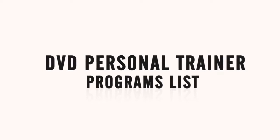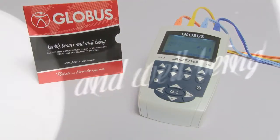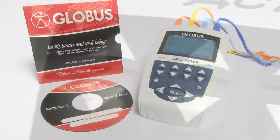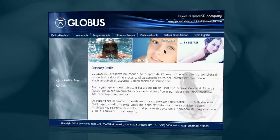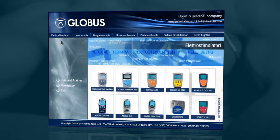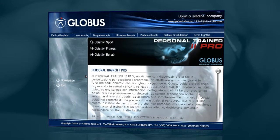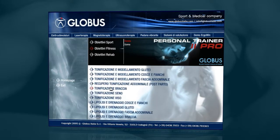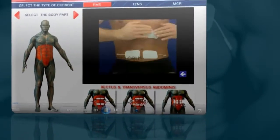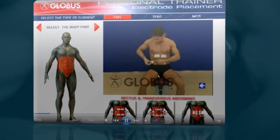The Activa 500 Pro is supplied with a DVD that guides you to select the desired program like a real personal trainer. You'll find a work program with daily treatments suitable to reach your goals. Once you identify the area to be treated, the personal trainer will show you a video suggesting how to place the electrodes.